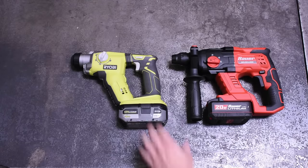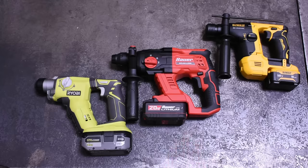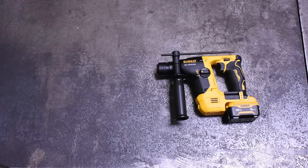Remember, if you're subscribed to both of our channels, commenting there or here enters you to win one of the SDS drills from this video. At least one of these — maybe the DeWalt as well — seemed capable of drilling concrete quite well.